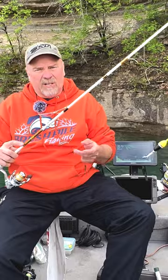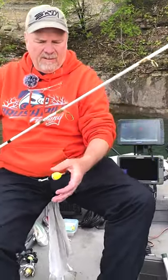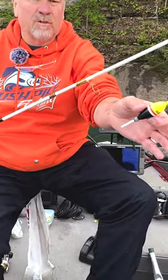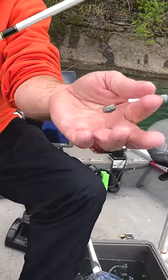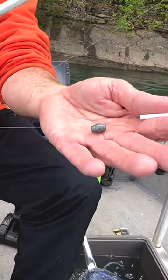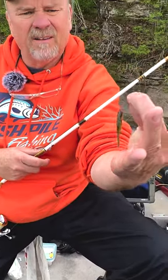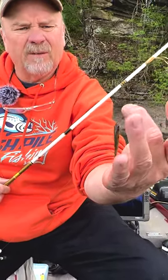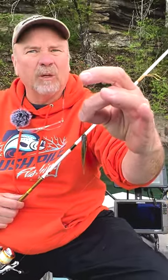I've got six pound test, bobber stop, then your bead, nice still slip float, got a quarter ounce barrel swivel that I've run the line through four times and pegged it. And I'm using a real small Eagle Claw hook — it's like a number four, number six — little bitty minnow and I'm hooking him right through the lips.